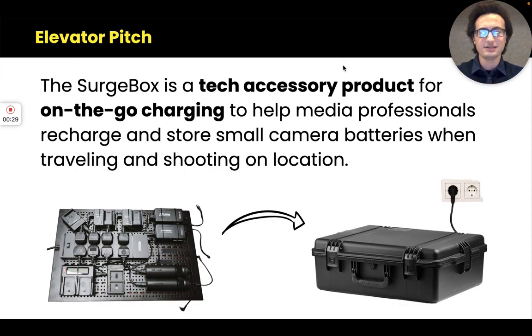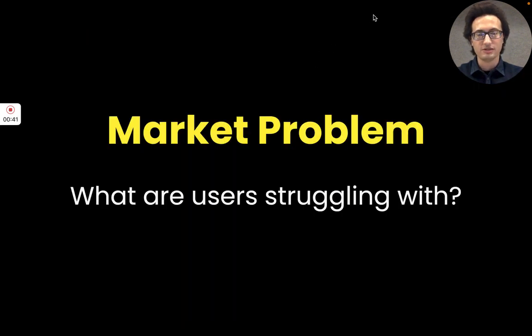In one sentence, the Surgebox allows photographers and media production professionals to carry and charge their small camera batteries. So what problem am I solving?